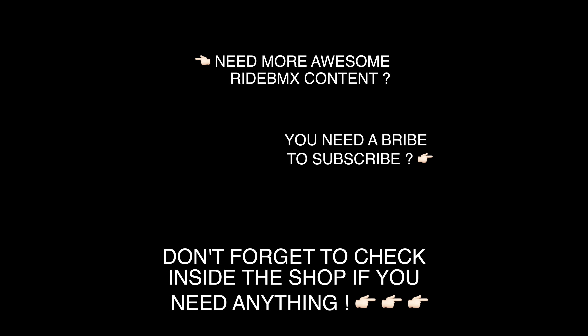For information on any of these parts, just go to kinkbmx.com. Everything's up there — the website's looking amazing right now, super clean, super easy to use. Jump on there and shop around too, there's a bunch of stuff for sale. Click the buttons.